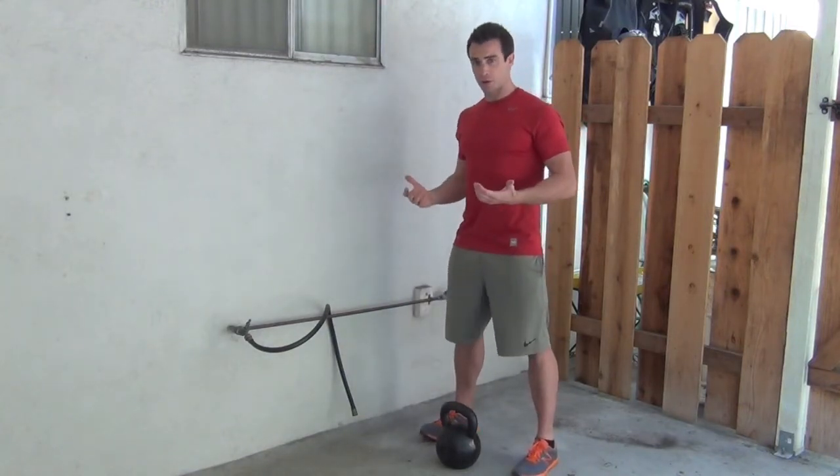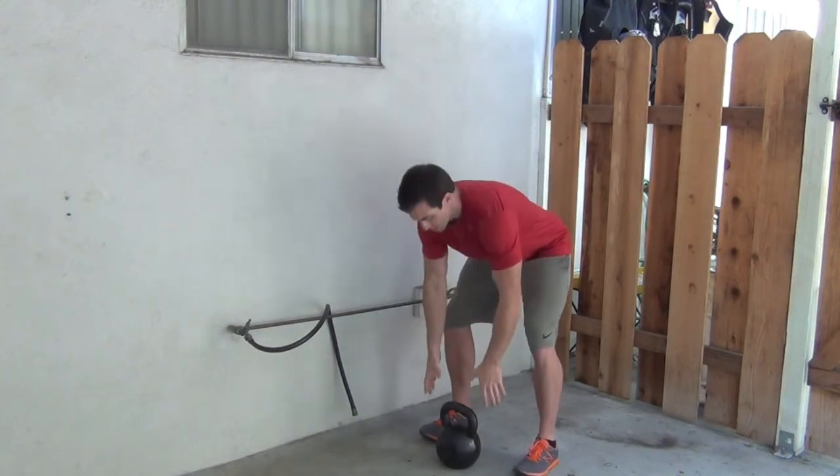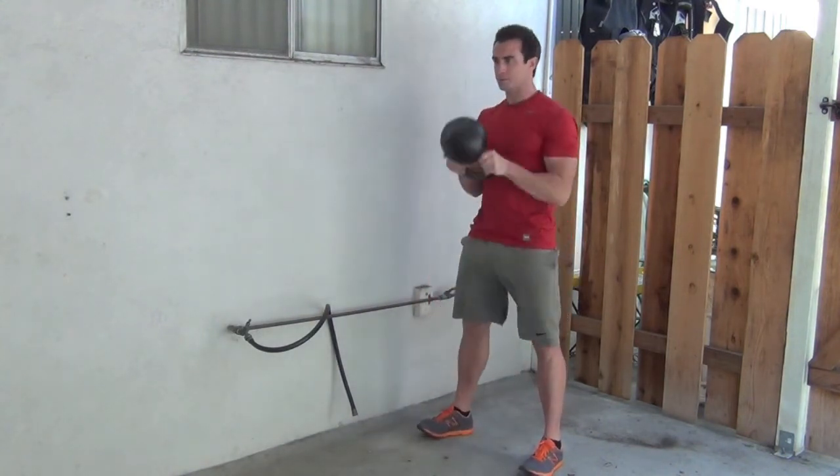For the goblet squat, what I want you to do is bring the kettlebell up to chest top. You're going to stick your thumbs through the handle, swing it back, and bring it up.